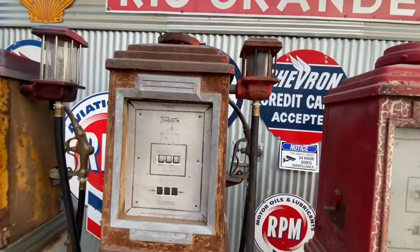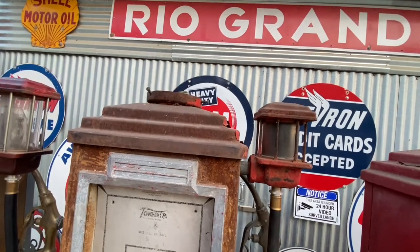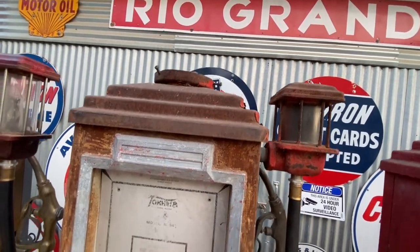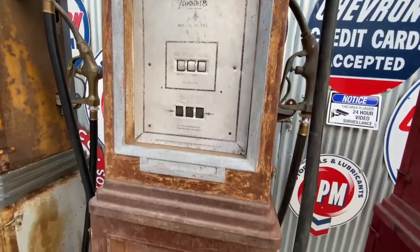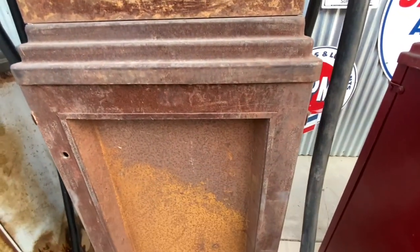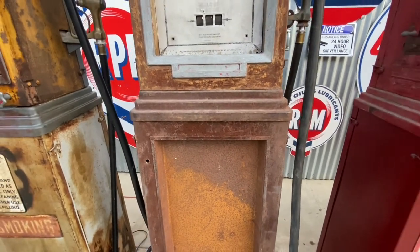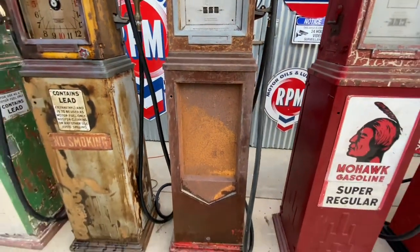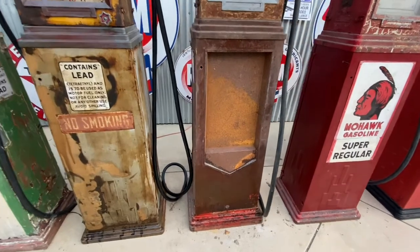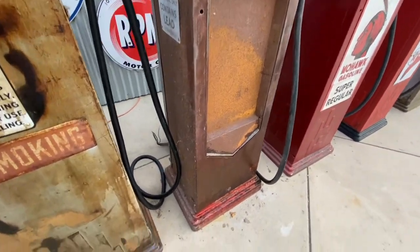Next, we have the Tokim 34 display pump. A couple of unique features of this gas pump are obviously this display pan here, which held two-inch glass shelves to display small items like spark plugs, maybe fan belts, maps — things like that that would actually fit in there.